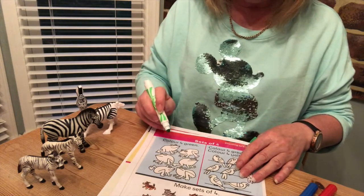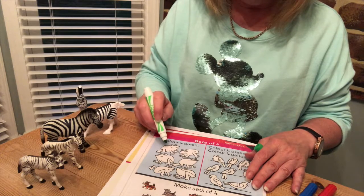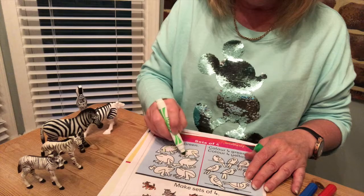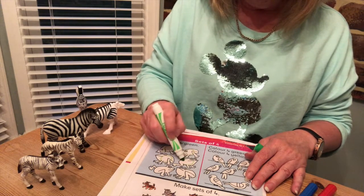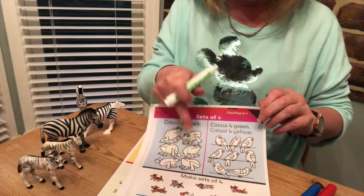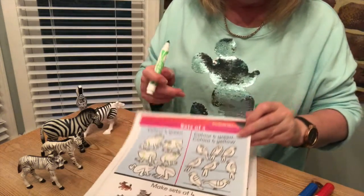I'm just going to put circles around them, but I'll still be counting them out carefully. Here we go: one, two, three, four. Mustn't be tricked — there's some left over but I'm not going to be tricked, only four.